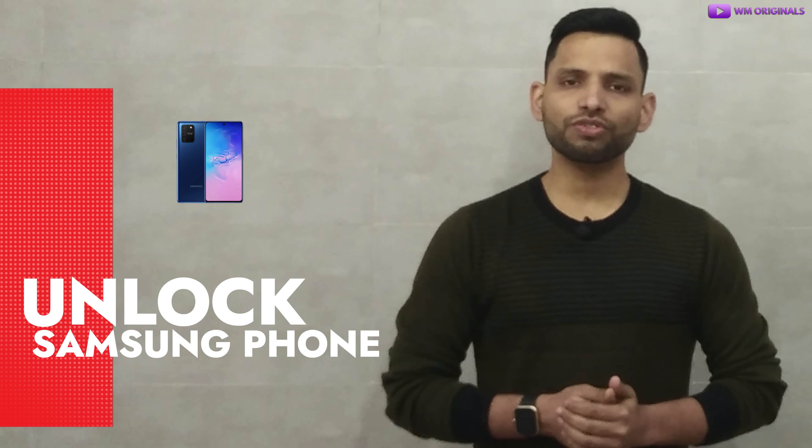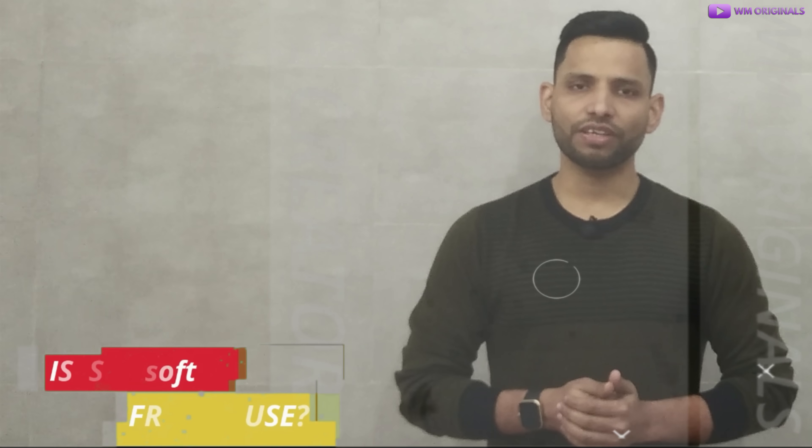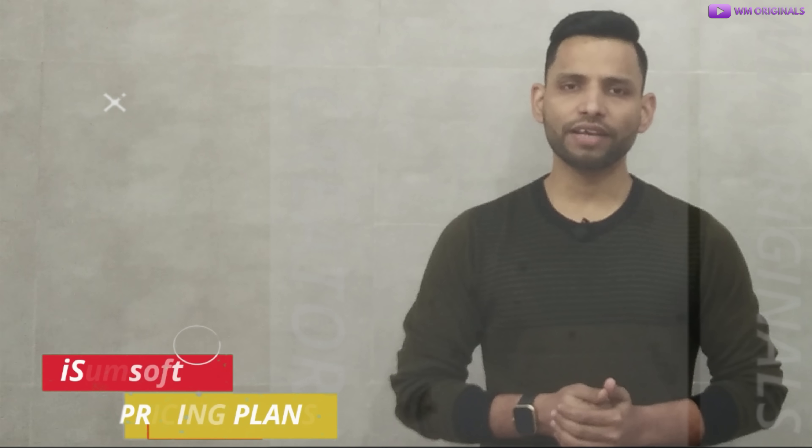We can also unlock a Samsung phone without a password using iSumsoft Android Password Refixer. Now you may ask: is iSumsoft Android Password Refixer free to use? Well, it's not free. We will require a plan to use it. So now let's talk about iSumsoft Android Password Refixer pricing plans.